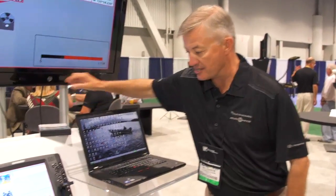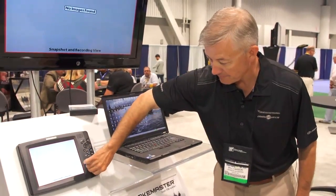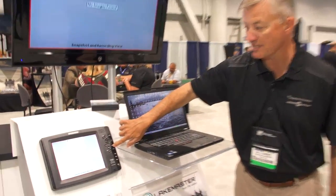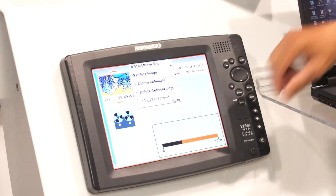Let me show you how easy this is. Basically, all you do is stick an SD card just like this into the unit. On this page, press menu one time, start your recording, and you run back and forth over the top of whatever it is that you want to record.